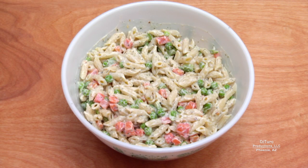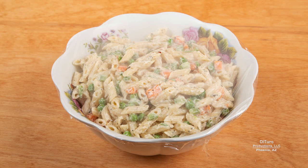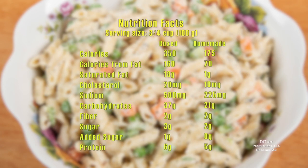You can serve your pasta salad warm, or cover with plastic wrap and refrigerate until cold. A ¾ cup serving of homemade pasta salad made with reduced-fat mayonnaise has about 50% of the calories of the boxed version made with full-fat mayonnaise. If you use full-fat mayonnaise, add 75 calories for a total of 250 calories. Using reduced-fat mayonnaise dramatically reduces the number of fat calories. Using herbs and high-quality cheese reduces the amount of sodium by more than 50%. The homemade version has about 45% less carbohydrates while still providing 2 grams of fiber.